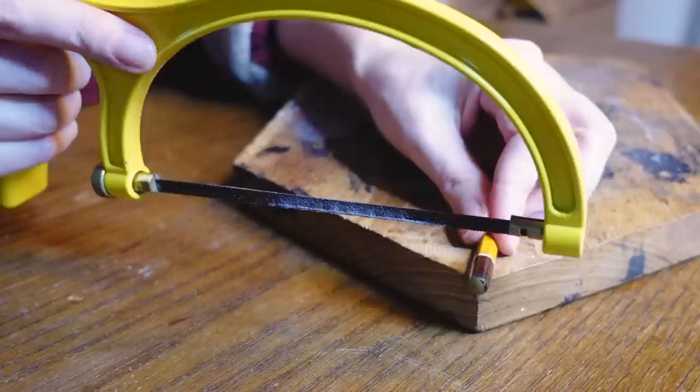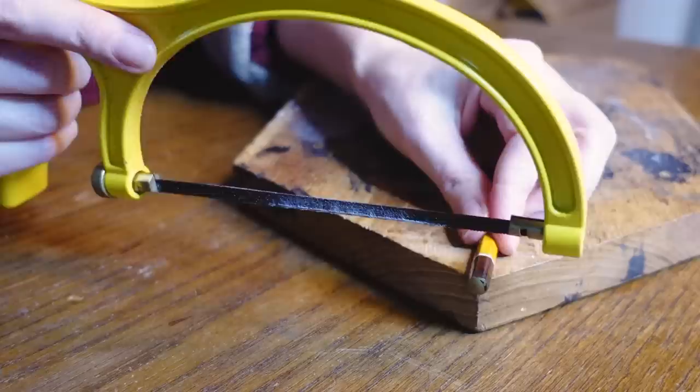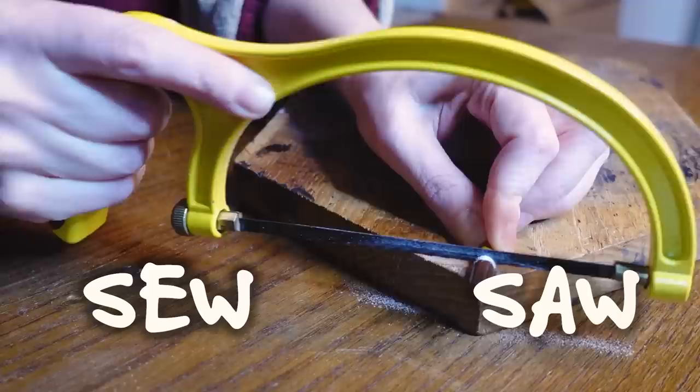To add a little bit of flair to this outfit, I want to make a little accessory. Let's make some earrings. To turn this pencil into two pencils, I sew it in two parts.